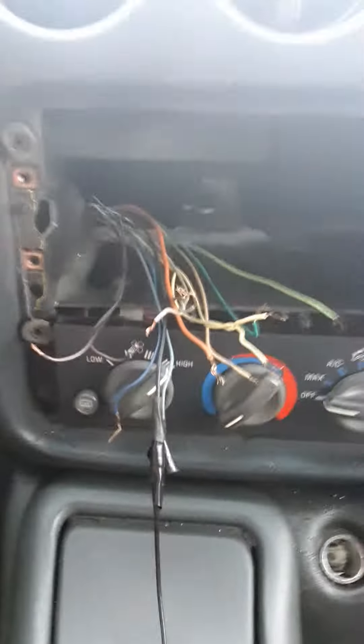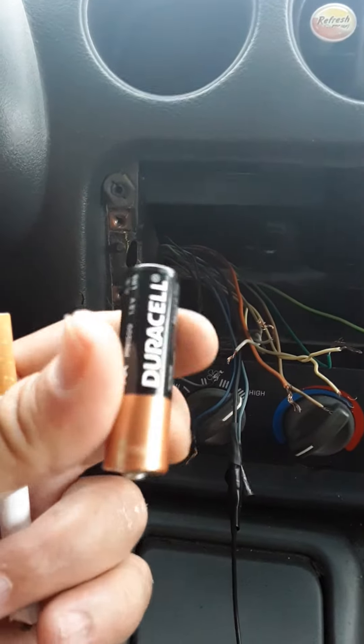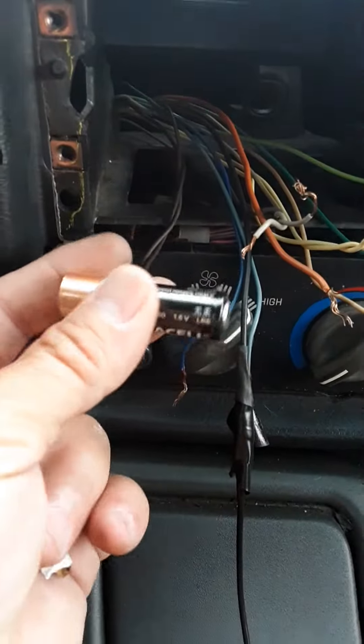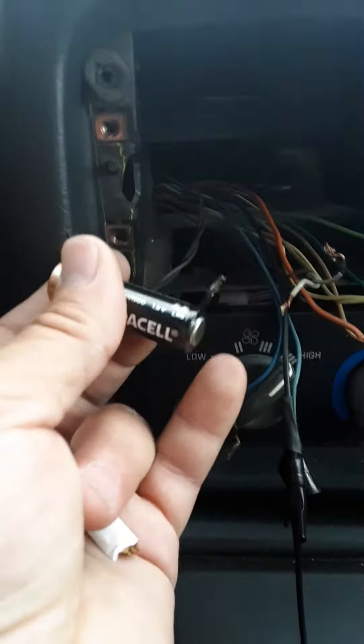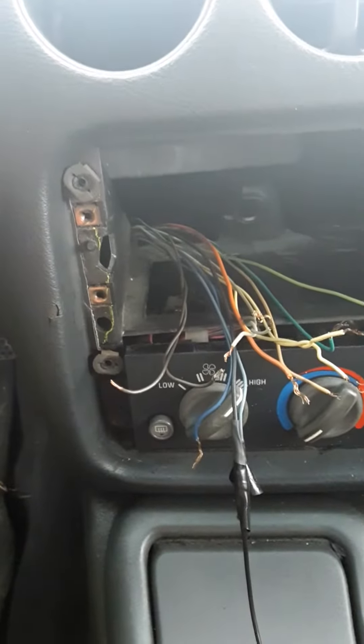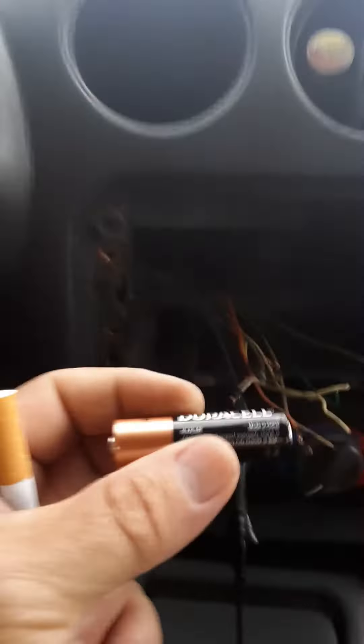It's gonna be a short video. Take a brand new double-A battery. What you do is take one side and touch it to the other side of a wire, and you'll hear static. First thing — unhook your ground from your battery. Then when you touch these wires with the battery, you will find out what goes to what.